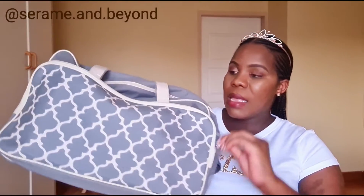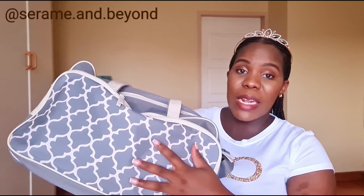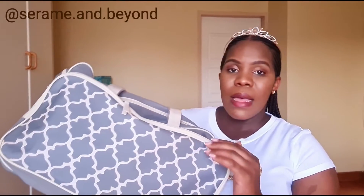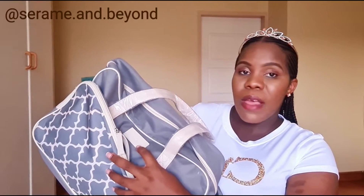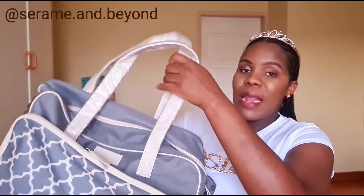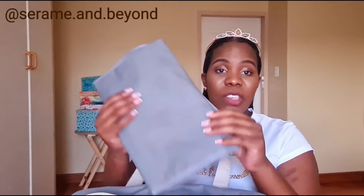This is the front opening and they have a nice design in front. It's actually grey and an off-white color, very nice. It's got the Dischem logo and leather handles that you can carry. Inside they have a changing mat.